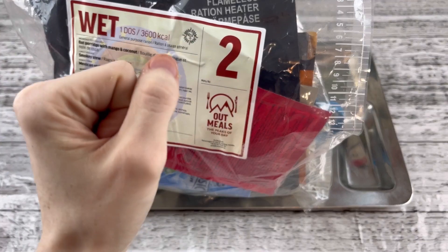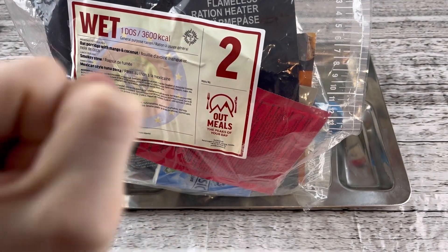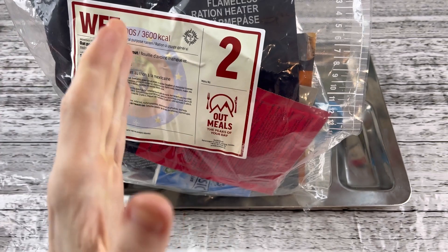Hello everyone, welcome back to the channel. I'm Deshin Dunham Refines and I'm really glad you can join me again for another ration review.